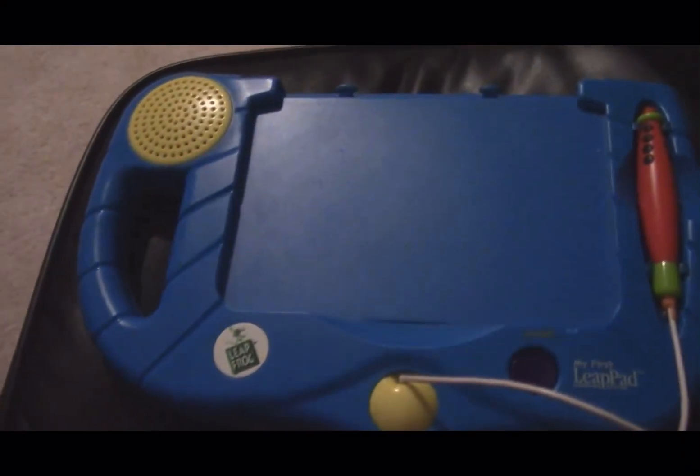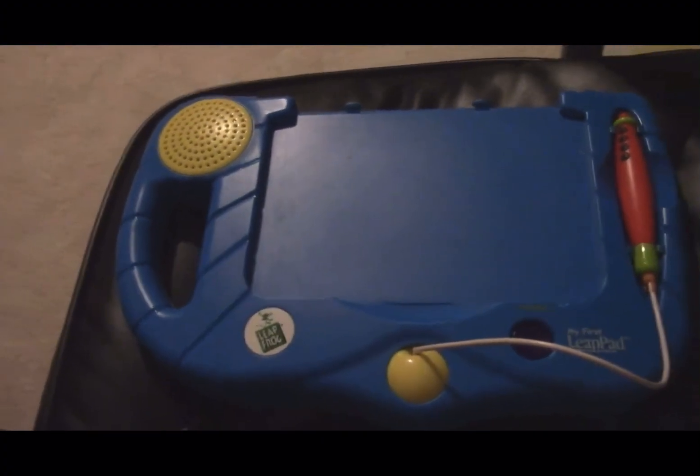Hey guys, this is Techmaster Jason Redux here, and today I will be circuit bending this My First Leap Pad from 2001.